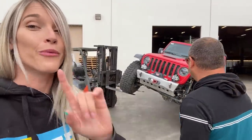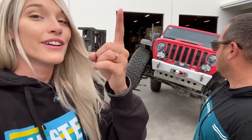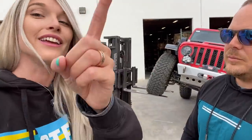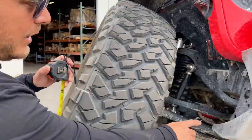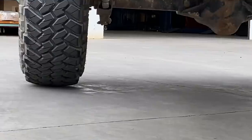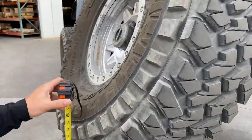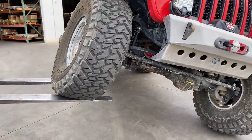But before we swap it out, we want to do a cool little test we've never actually been able to do — to show you guys what the difference is with the sway bar connected, disconnected electronically, disconnected completely, and then what it's like with an anti-rock installed. Right now it is fully connected, and this is the flex that we have. You can actually look in here and see the bushings under an extreme amount of tension. There's a big gap here between the bar and the bushing. We're at complete articulation, measuring exactly 29 inches. Fully connected with the factory electronic sway bar.